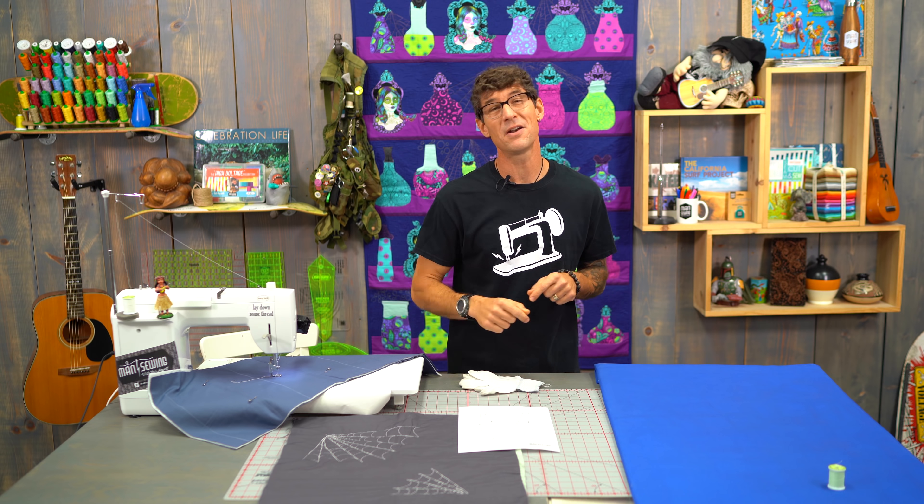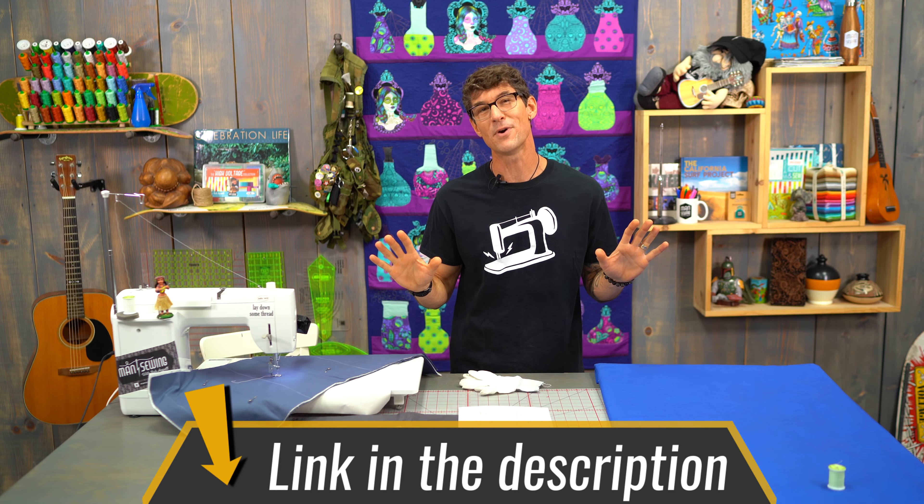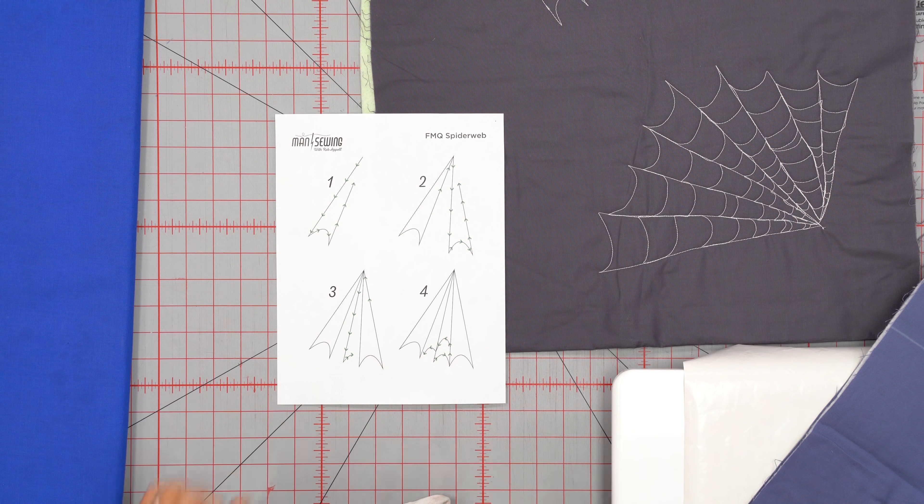Please take a moment and drop down into the description below. We've got a free printable for you, like we do in all of our free motion videos. This is going to walk us through the structure and how we're going to do the basics of the spiderweb.